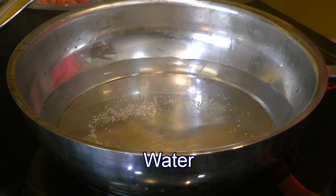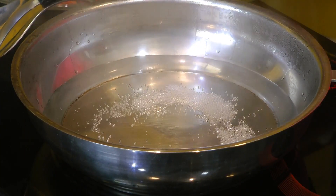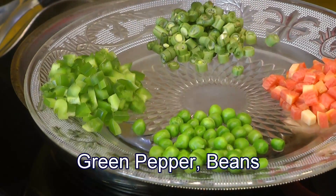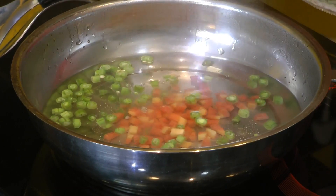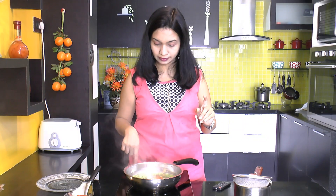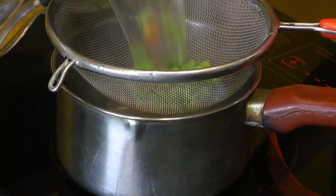In a pan, I have some water heating up. Once it comes to a boil, we're going to add some vegetables. I have some diced carrot, green peas, green pepper, and some beans. I'm going to pop these veggies straight into the hot boiling water and allow them to boil for just about a minute — not more than that. We don't want to overcook the veggies. You can also microwave them for about a minute with some water. Now I'll turn off the heat and drain off all the excess water from the boiled vegetables.